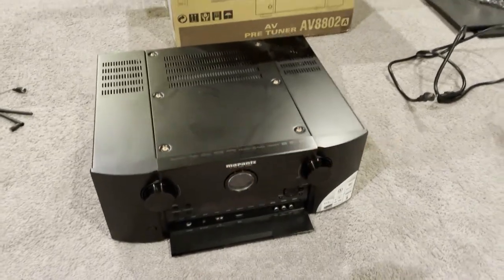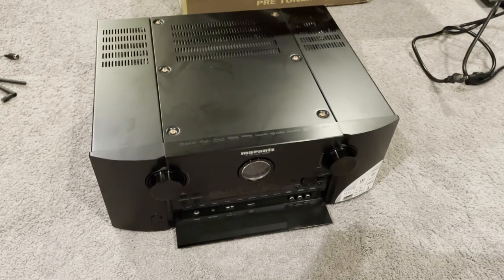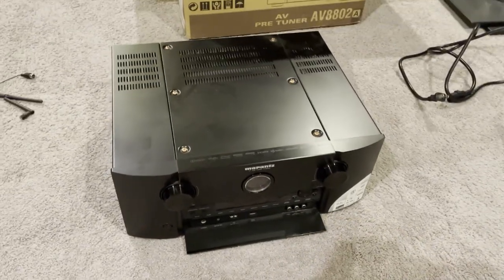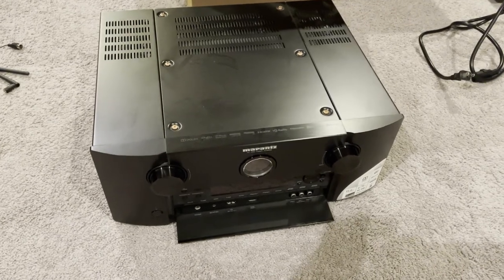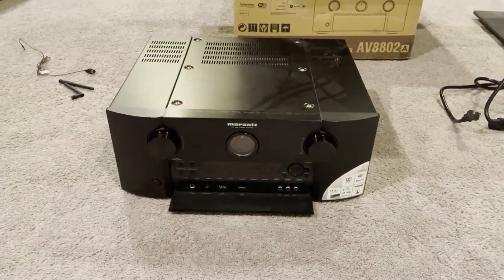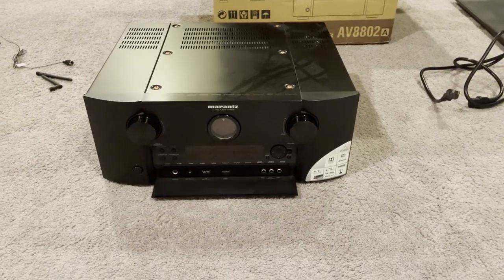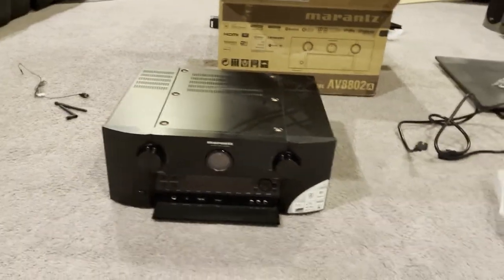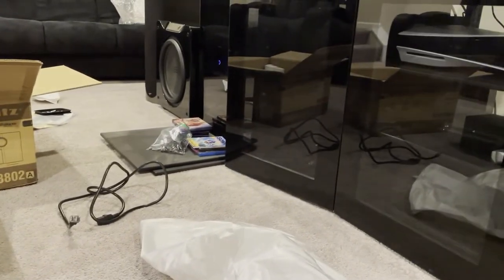I just wanted to document this quickly — I'm in the process of packing up my Marantz 8802A. This was one of the first consumer processors to have Dolby Atmos and DTS:X and an overall 3D upgrade, which I never actually got. It's served me well — I've had it for about seven years. There really wasn't a whole lot of reason to upgrade since Dolby Atmos and most things haven't changed much. Before this I had the Marantz AV7005, their entry-level seven-channel unit. I got the 8802A around 2015 and only had seven channels hooked up until I moved into this house about three years ago.